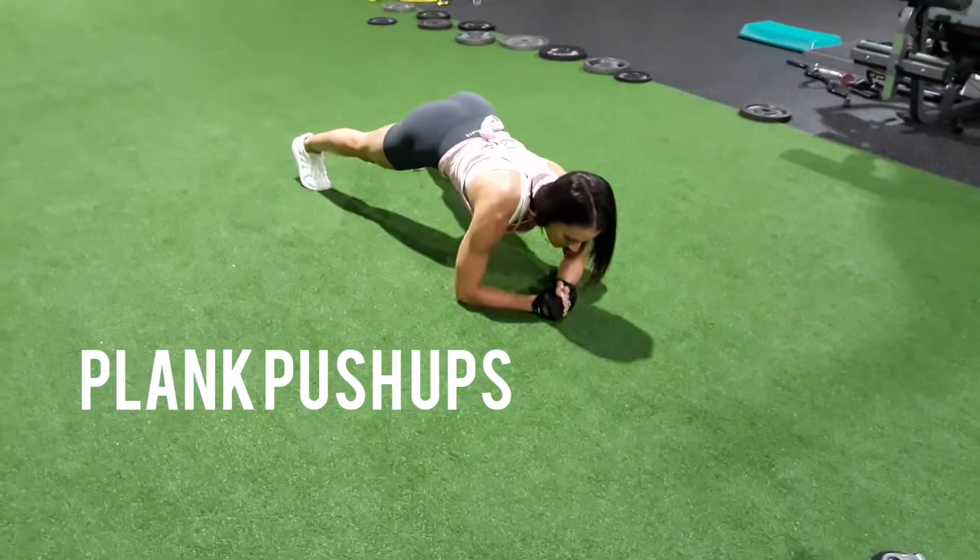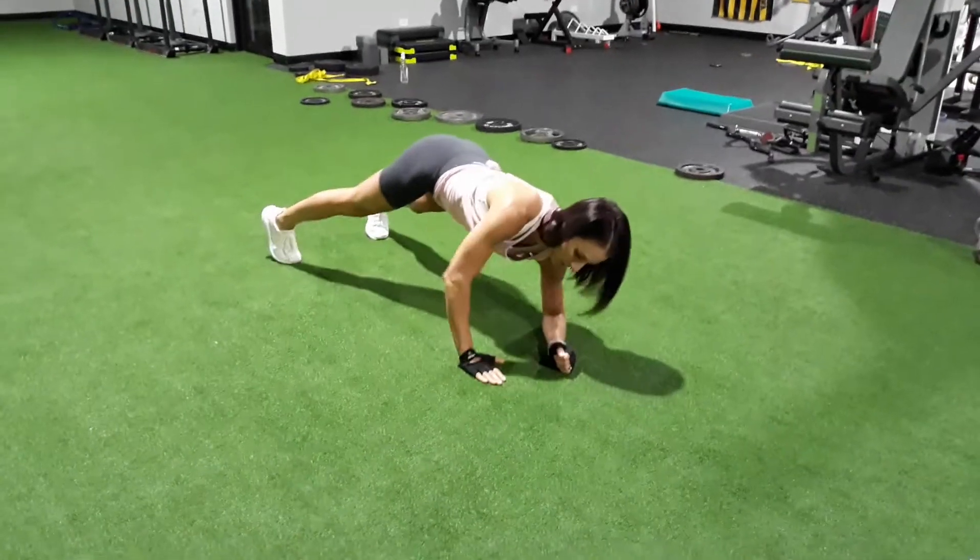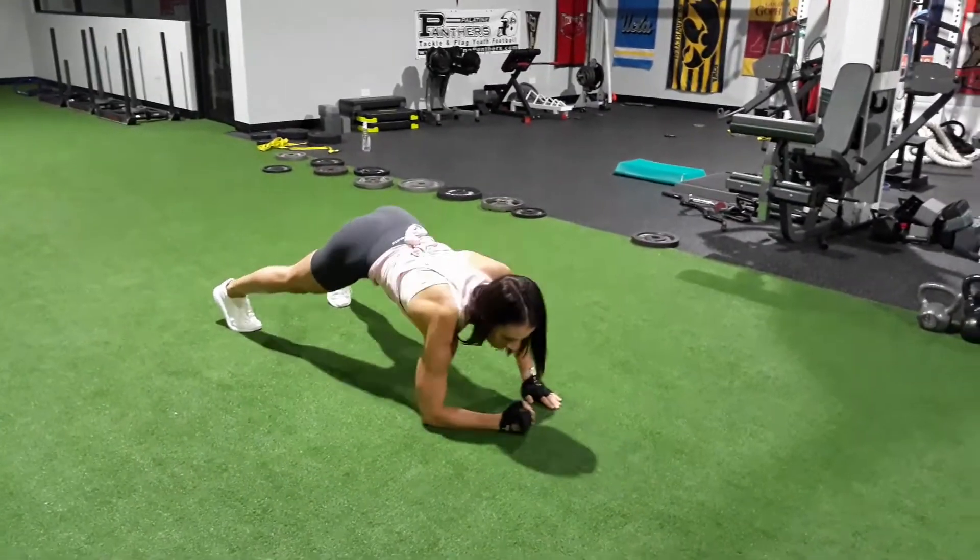This one also uses bodyweight — it's working core and shoulders at once: the plank push-up. Flat back, flat body, core tight — up, up, down, down. That covers your shoulders, folks, and all the different workouts we gave you.